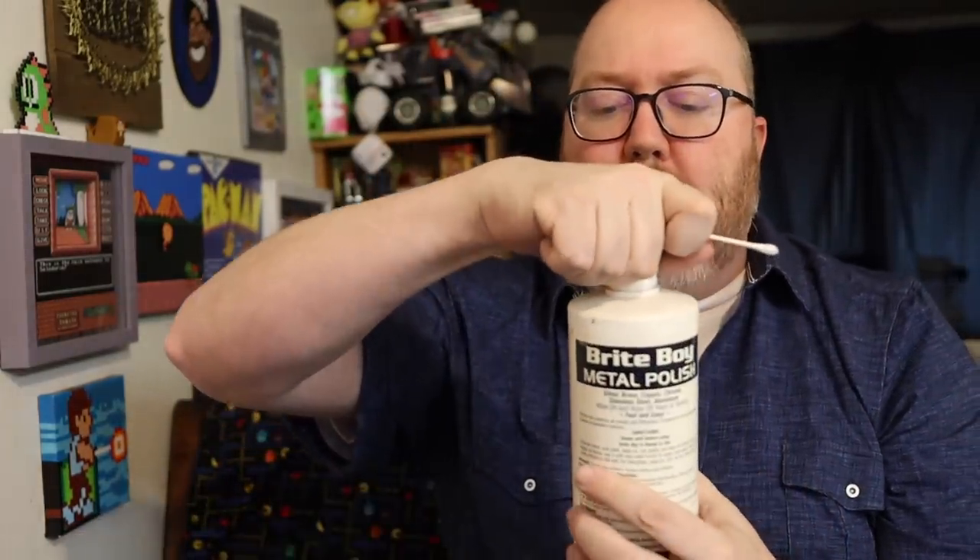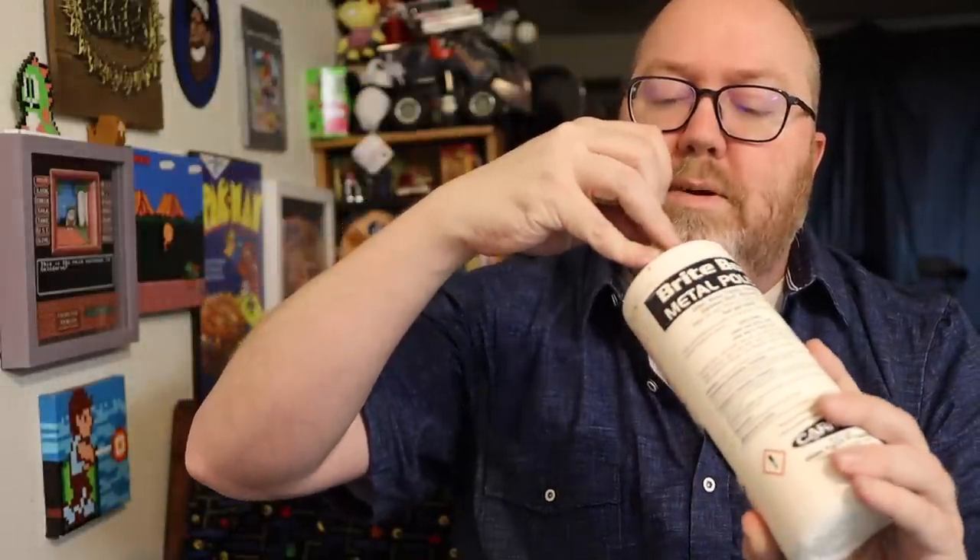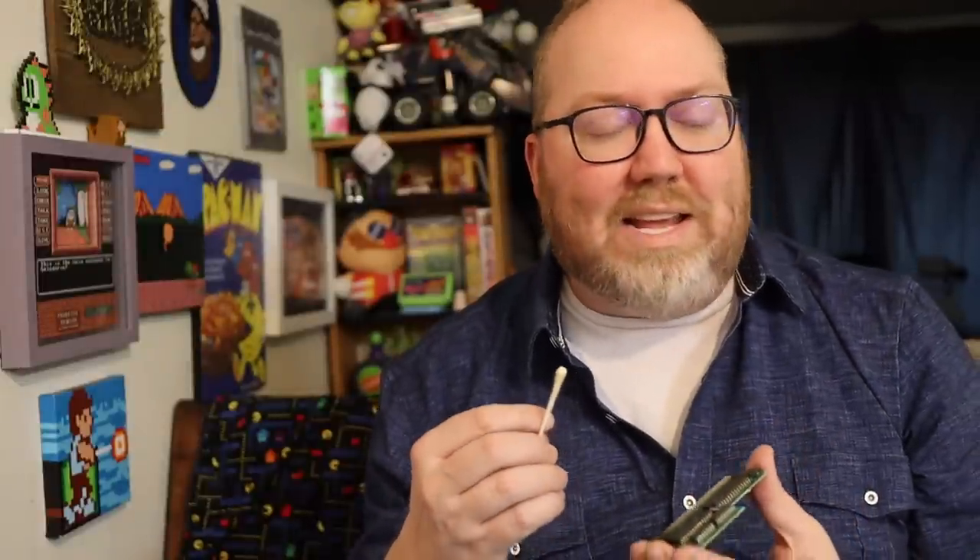Bright Boy is a brass polisher. Gary — the same guy who makes those light-up signs — came from the RC world and RC repair. He noticed that any time they used Brasso on engines and stuff in the world of RC, they would always gum up and stop working. But Bright Boy not only cleaned them but also seemed to help. When he got into tech repair, he thought maybe it'd work on video games. And so far, in my opinion, I think it works great — and it's certainly not Brasso.